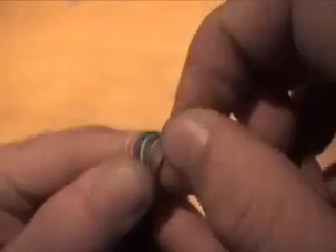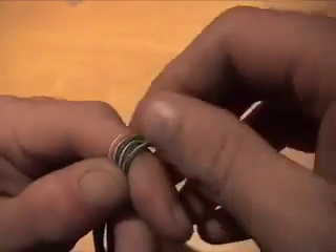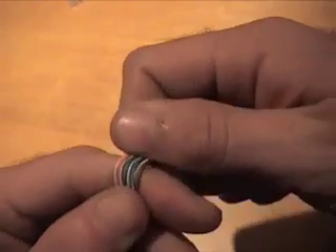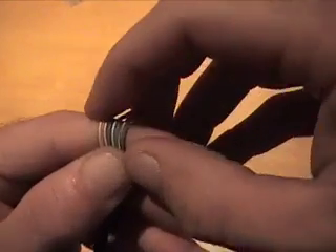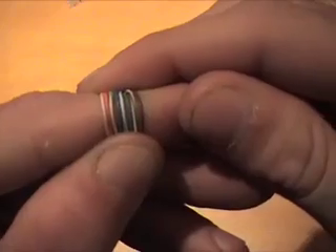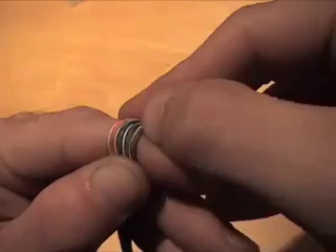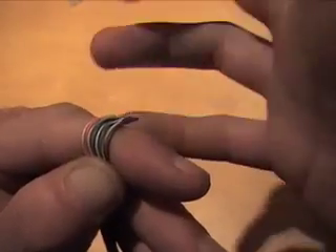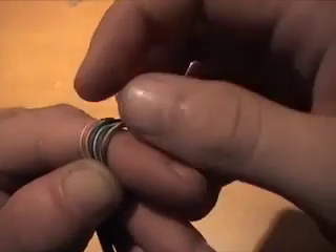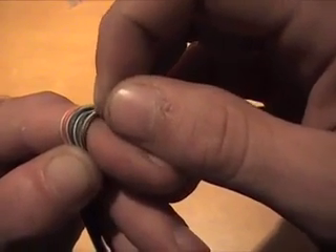There might be a little nick in that brown wire, but this is just a demonstration so you get the idea. Just make sure you don't have any exposed copper — that's important. You can see it's nice and straight. That's T568B. There's also T568A, which reverses the green pair with the orange pair. For T568A it would be: white-green, green, white-orange, blue, white-blue, orange, white-brown, brown.